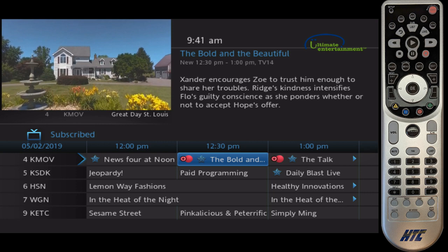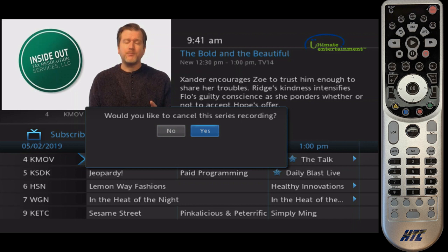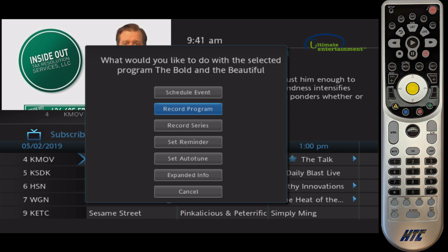If I hit OK on it again, you see new options to cancel the recording or maybe skip that episode. I'm going to cancel this series recording and you can see the little red circle goes away. If I hit OK on it again, I can use the other option — maybe I just want to record this one program and not the whole series, so I can choose that option here in this menu.